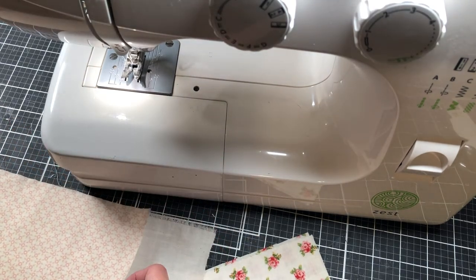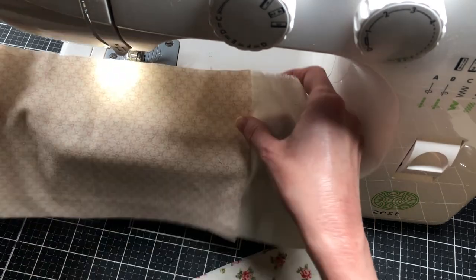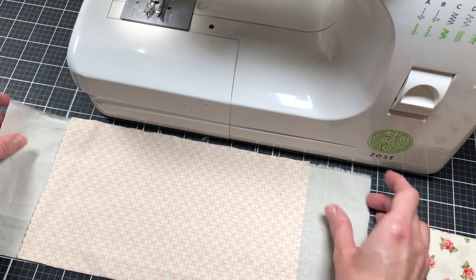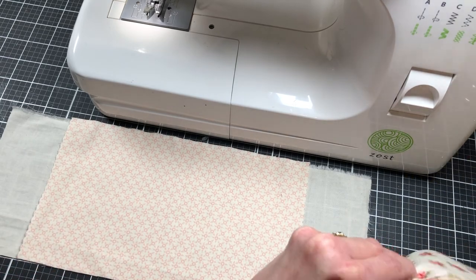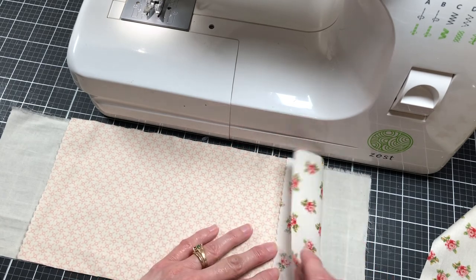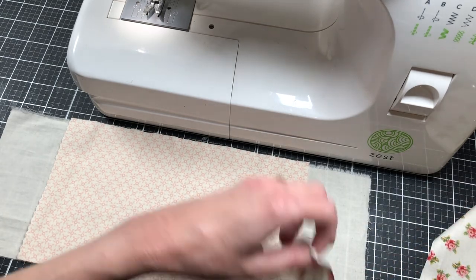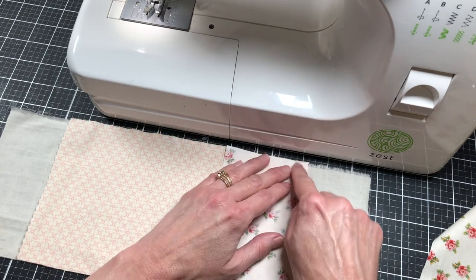I'm centering the fabric onto the muslin by eye, then I'm just going to take one of my strips and attach it. I'm lining the bottom edge of the strip up with the bottom edge of my muslin. Actually, that's incorrect — I need to have the right sides facing. So I'm just going to take and line these edges up of my strip and then sew down through here.